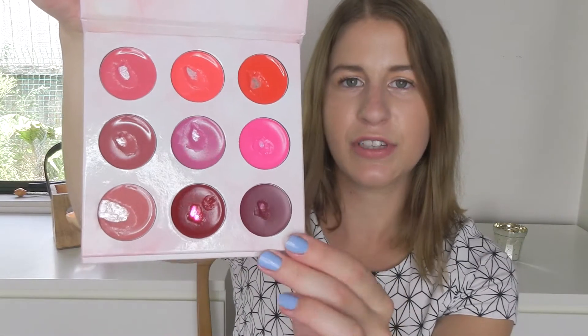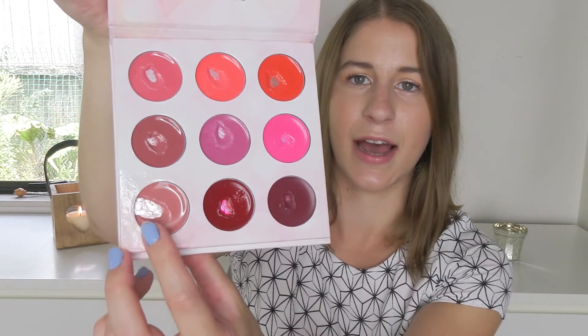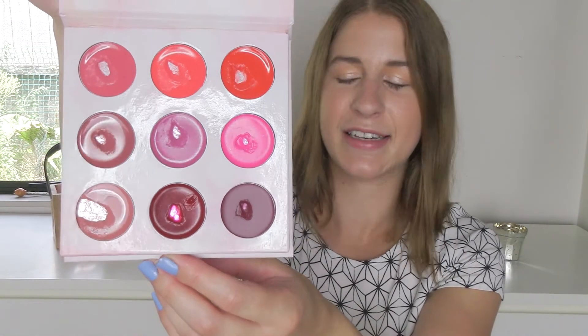I don't think I really used any of the other shades — maybe I used this one once. But other than that, I pretty much use this every single day. I did make quite a lot of progress, so I'm kind of happy with it, but I didn't meet my goal.